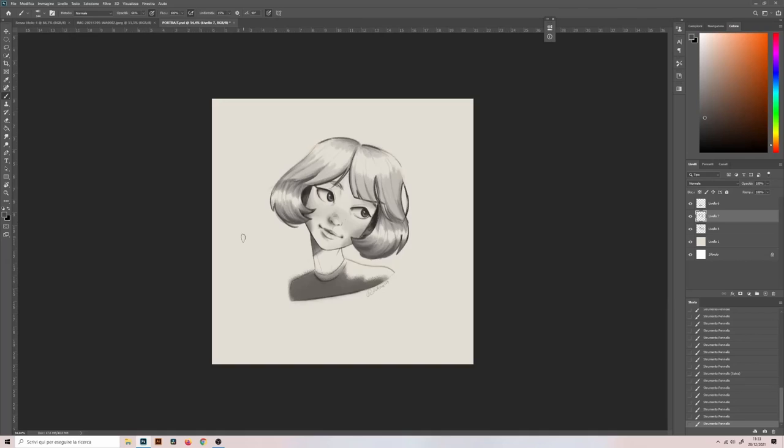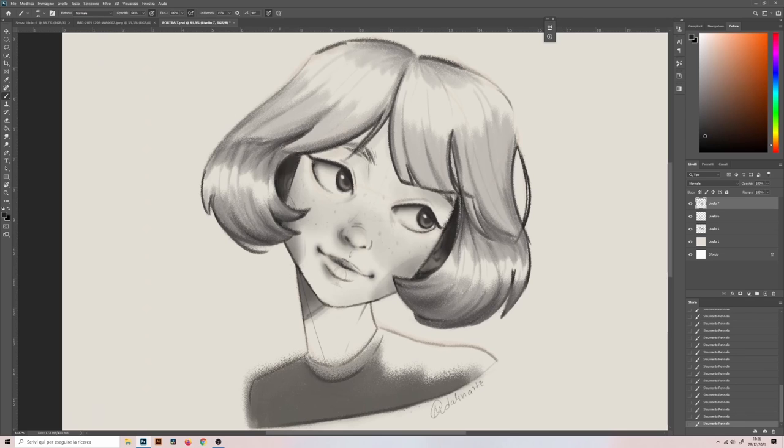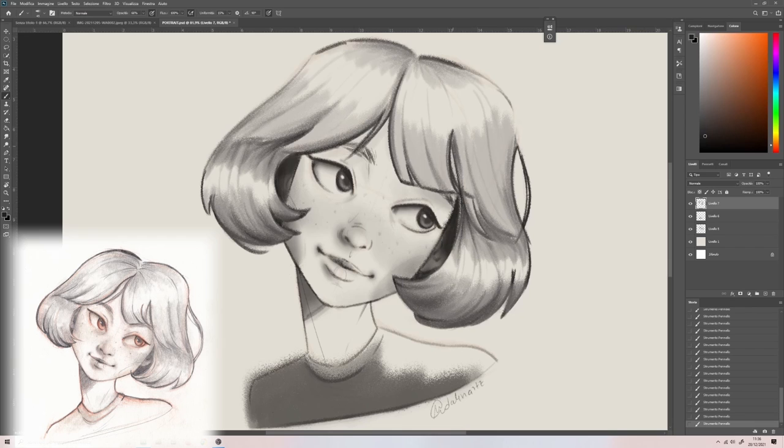So this is the final result. There is some difference in color with the traditional drawing, since there I used the red pencil and I couldn't erase it. The digital drawing took me more time, like an hour, but this is because of the endless possibilities to change things around.